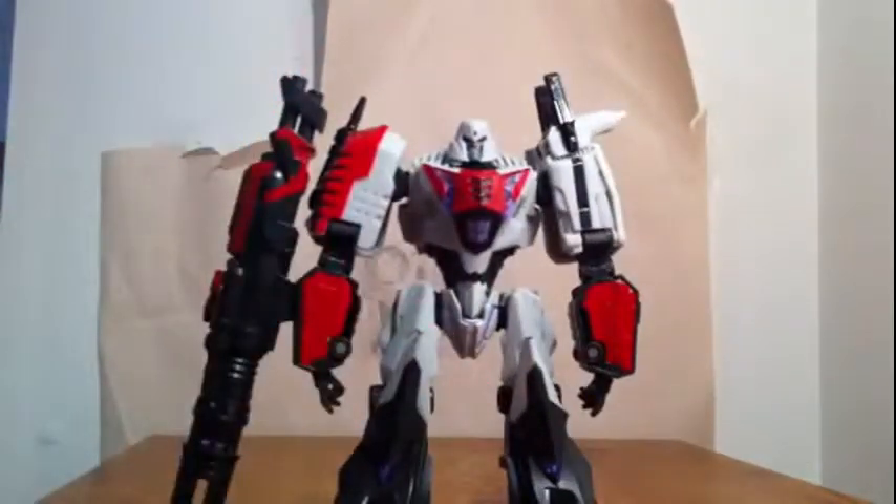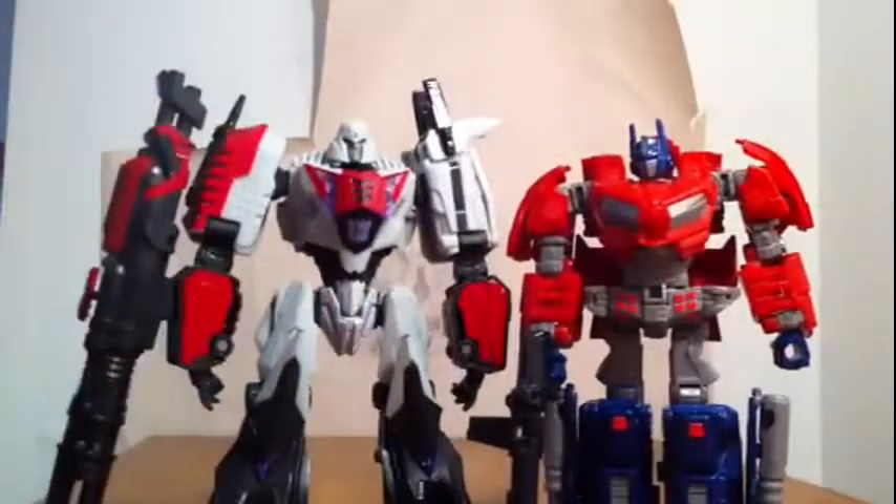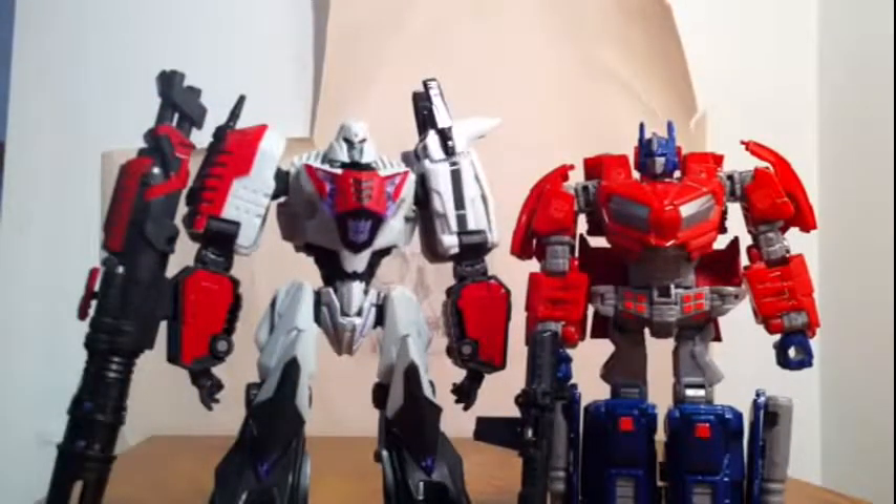Let me show you a size comparison. Here he is with another figure that I absolutely believe is the greatest figure on earth — you can see they're a very good size match. And here he is next to Fall of Cybertron Optimus.